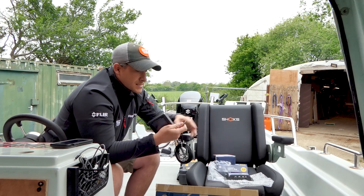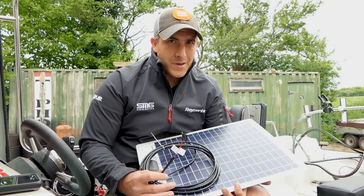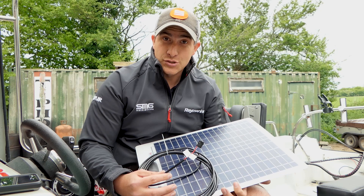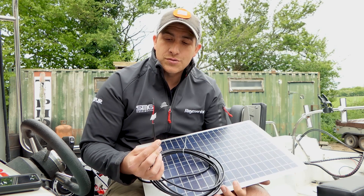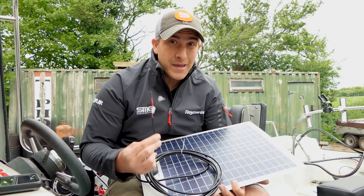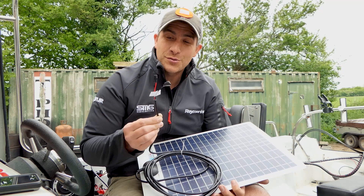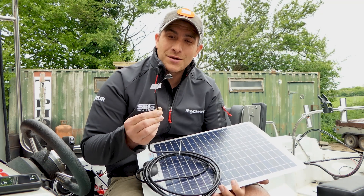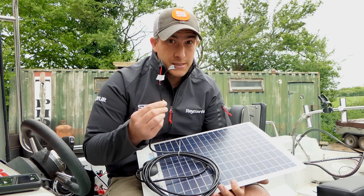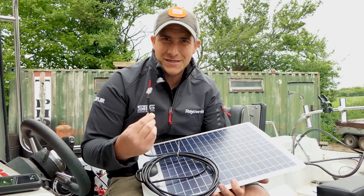Quick tip: whenever you get the solar panel out of the box in sunshine, the terminals and the ends of the cables are stripped and ready. As soon as it's in sunshine it makes electricity, so be careful — you will electrocute yourself. Tape the ends up so you don't get electrocuted. I learned that from getting electrocuted, so be careful.